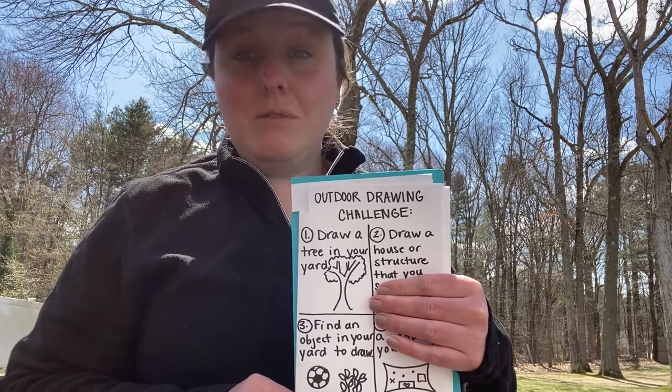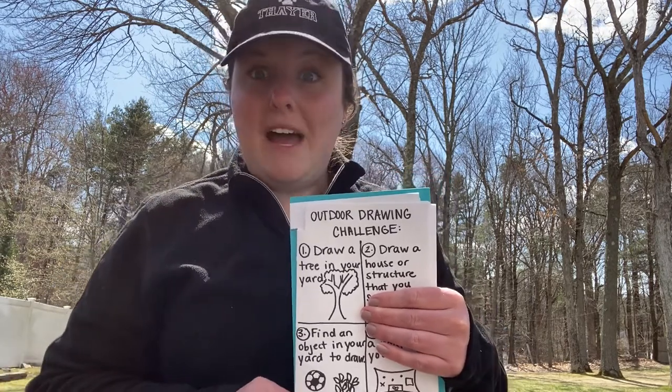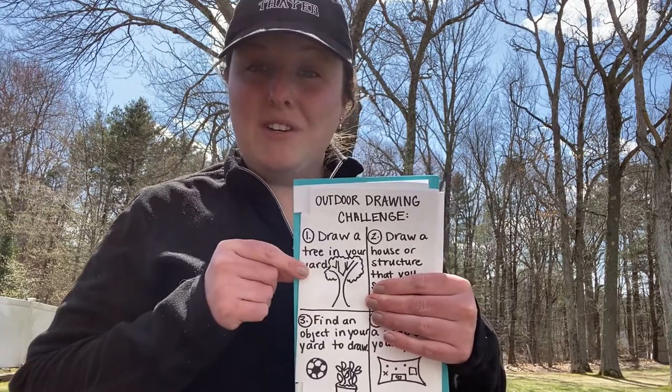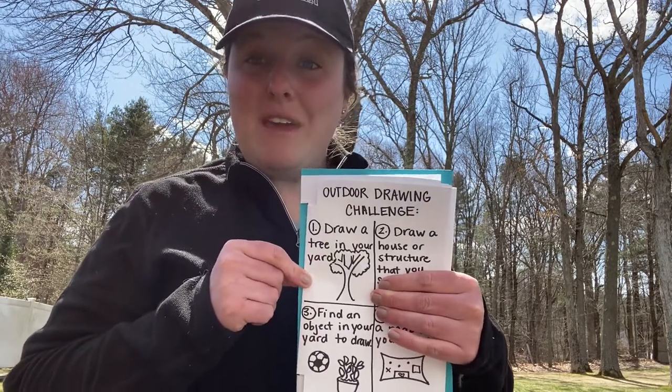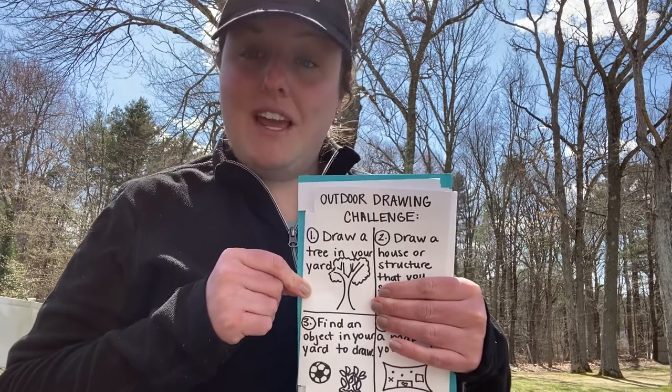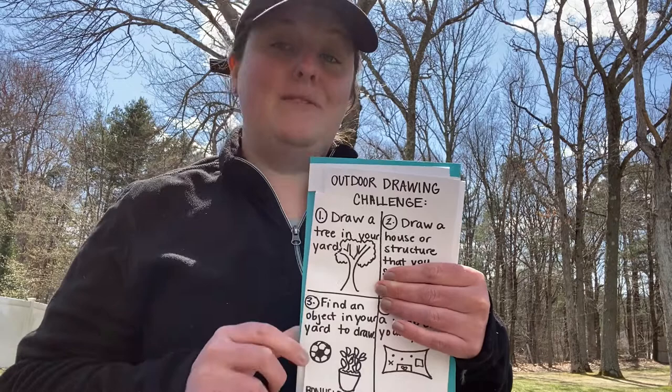Maybe it's a tree that grows something that you like to pick, or maybe you can imagine what it would be like to have a tree house in that tree. Perhaps after you're done drawing a tree in your yard, you could make it into something really cool, like a habitat for animals or a magical tree house or something like that.